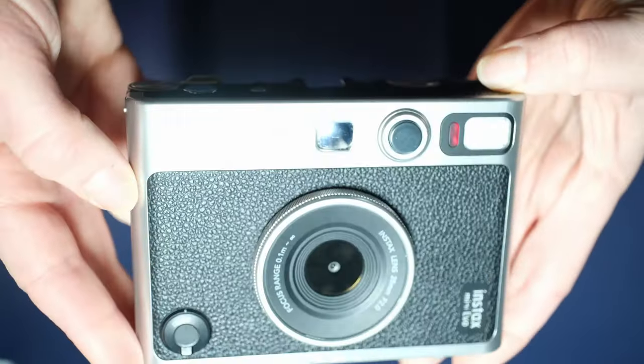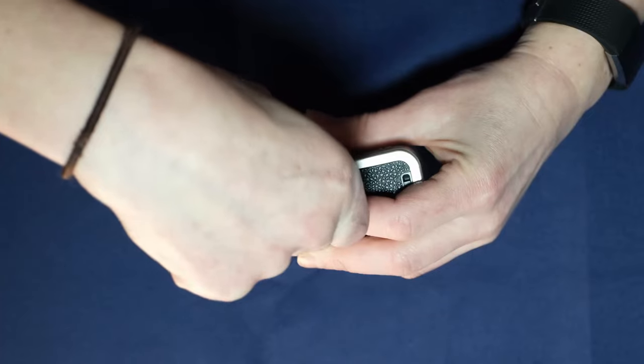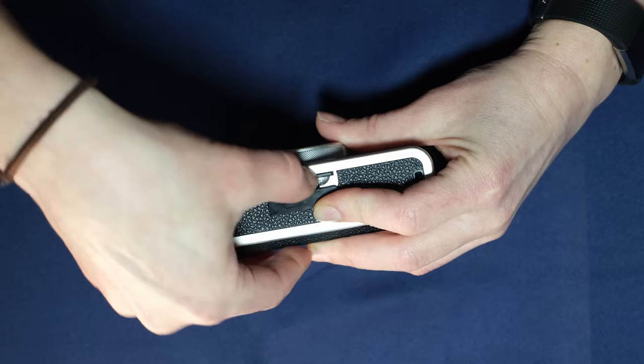The camera's internal memory is nothing to rave about. However, you can add an extra mini SD card. And since this camera only shoots at about 5 megapixels, even a small SD card — about 2 gigs — would last you quite a while.